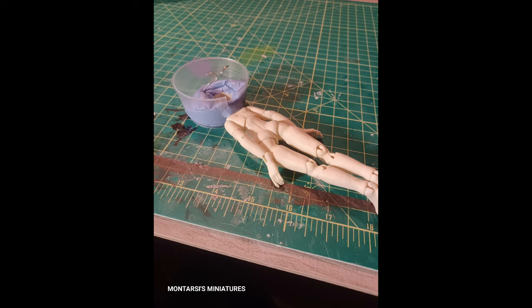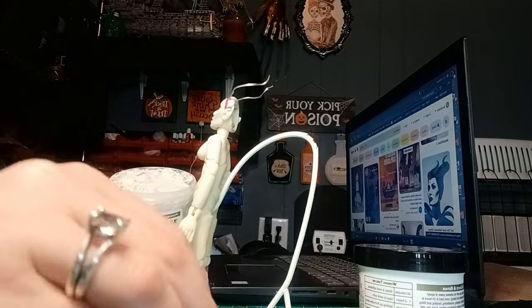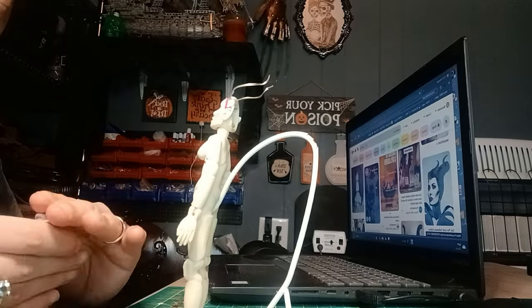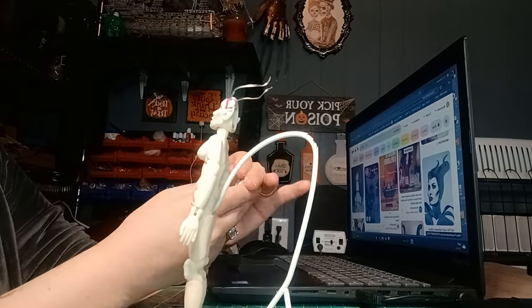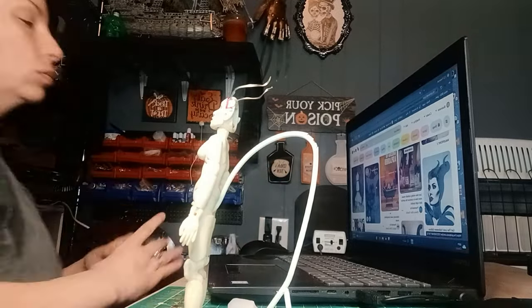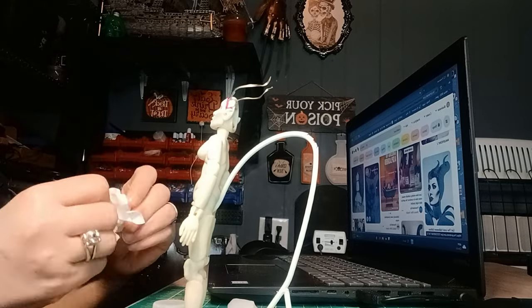Hey everybody. I'm molding Maleficent's face and head because it is my favorite sculpt ever. I can make copies of her, or I can just sand the face to a different shape, a different race —